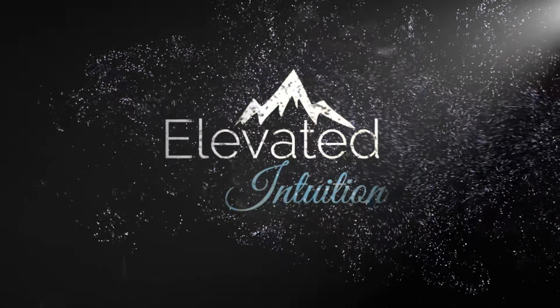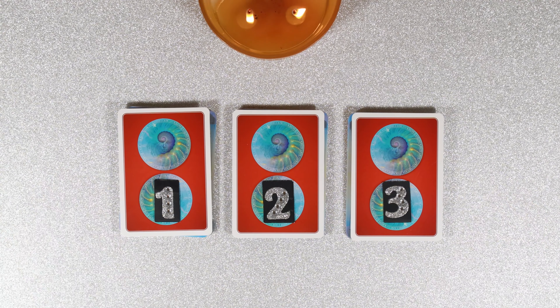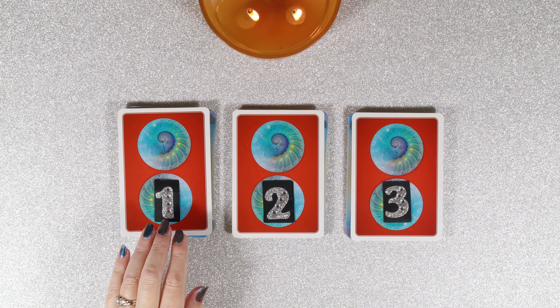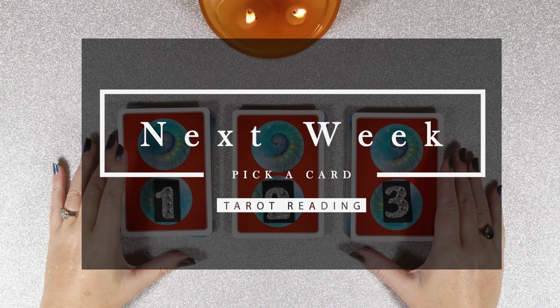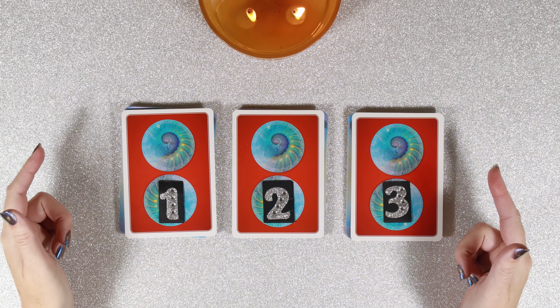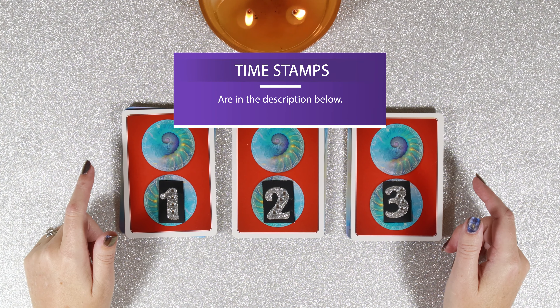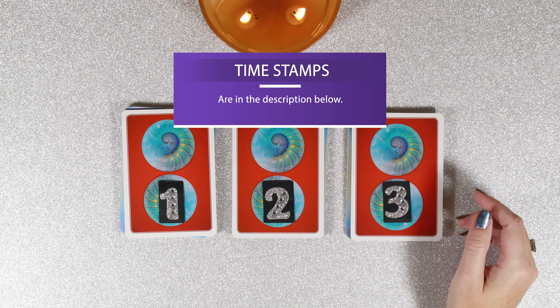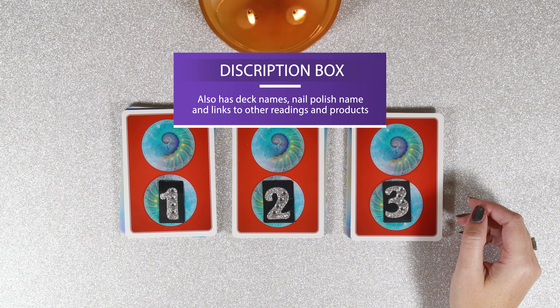Hello world and welcome to Elevated Intuition. Today we are doing a pick a card reading for your next week. A pick a card reading is where you get to pick the card, the number, the object. You use your intuition to do that and then I have the time stamps down below in the description. I meet you at that reading and then I use my intuition to read the cards for you. So you actually are putting in some work here because I'm asking you to use your intuition, to tap into that, and then once you get there I'm asking you to use your discernment to decide if this is really for you or if it's not.